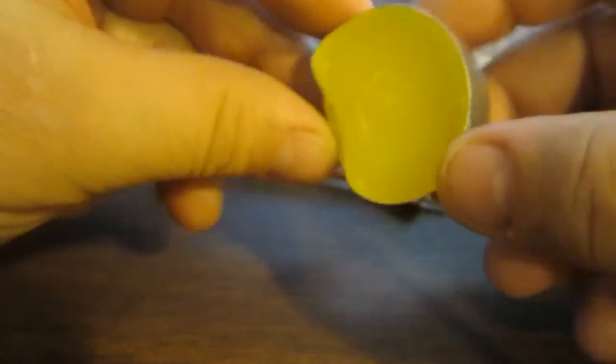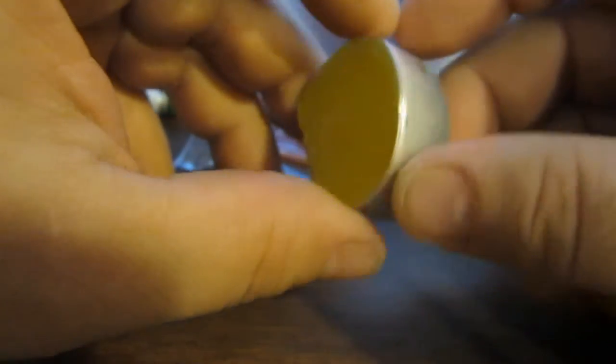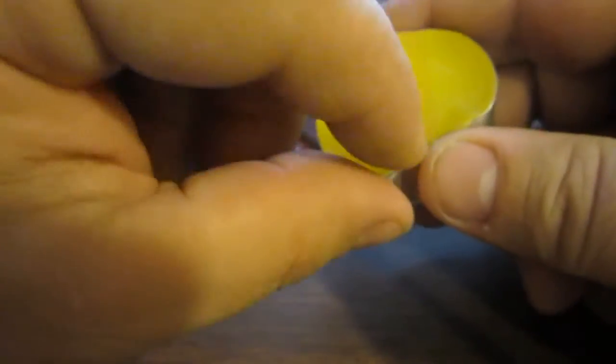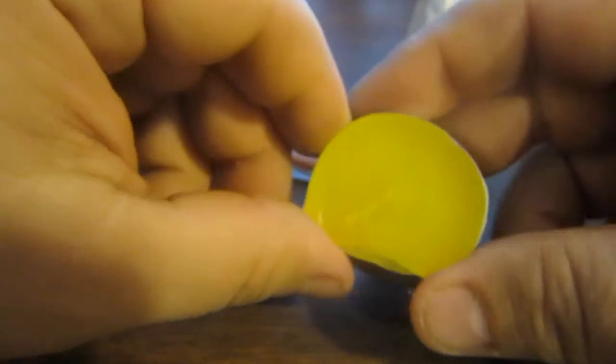I also have a candle in here that looks like it's been smushed pretty good. The wax is covering the wick. If you've got your lighter you can get it going, and you can start a fire with this as well. Again, this isn't my go-to stuff, but I had it, so I just put it in there for the heck of it.